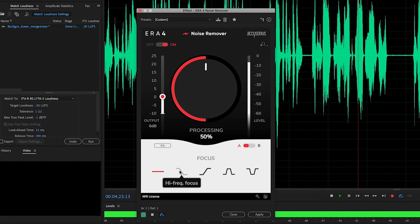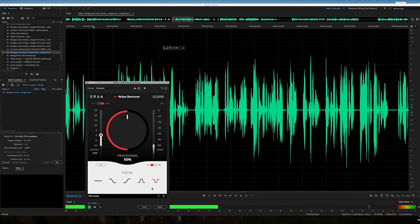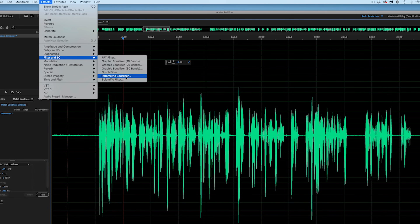What you should do is select your noise floor and just listen to that part, then listen to the differences. Toggle through the options — here's the high-frequency focus, the low-frequency focus, the high-and-low frequencies only, and finally the mid-frequency focus. Pick the one that sounds the most transparent for your recording and then just apply that. You have a nice easy way to remove noise from your audio.